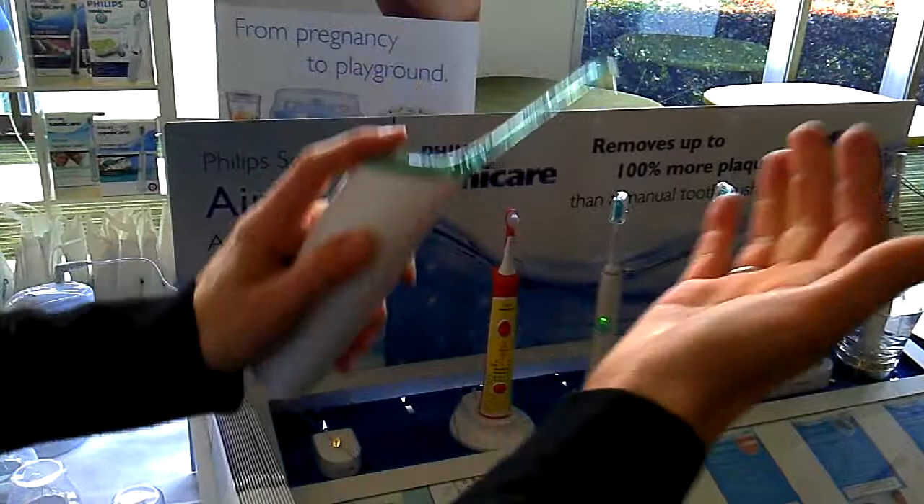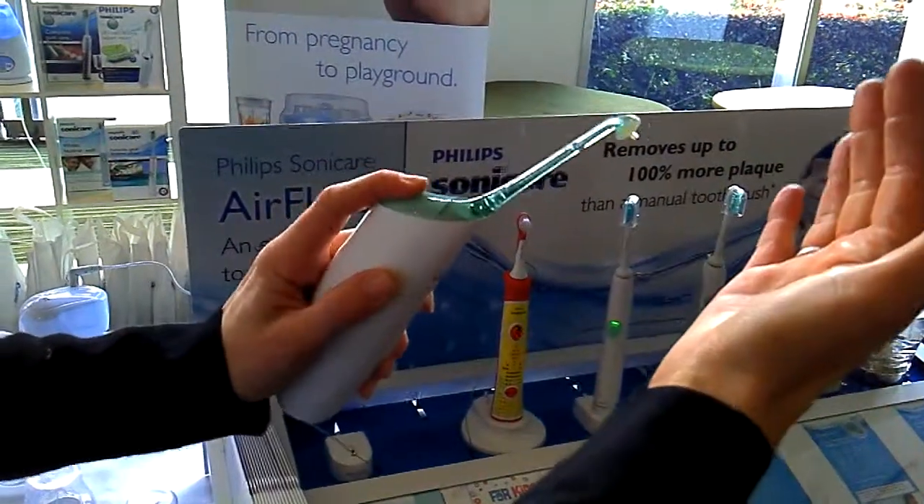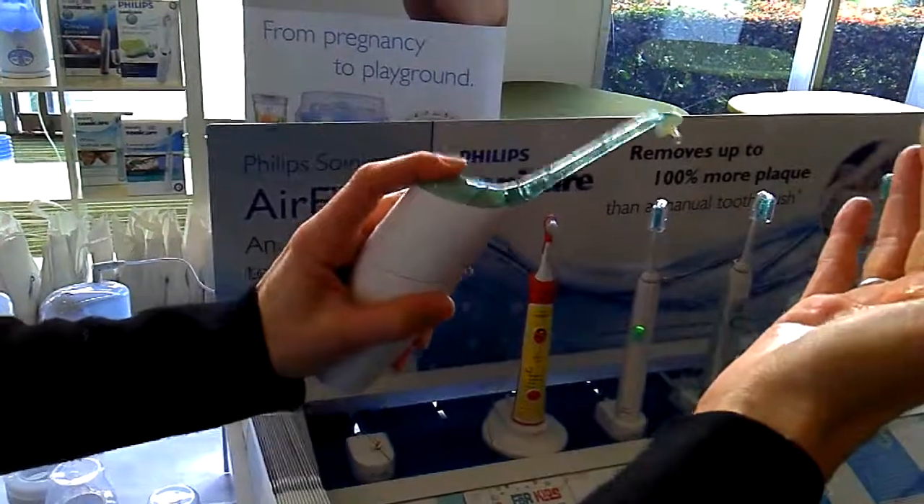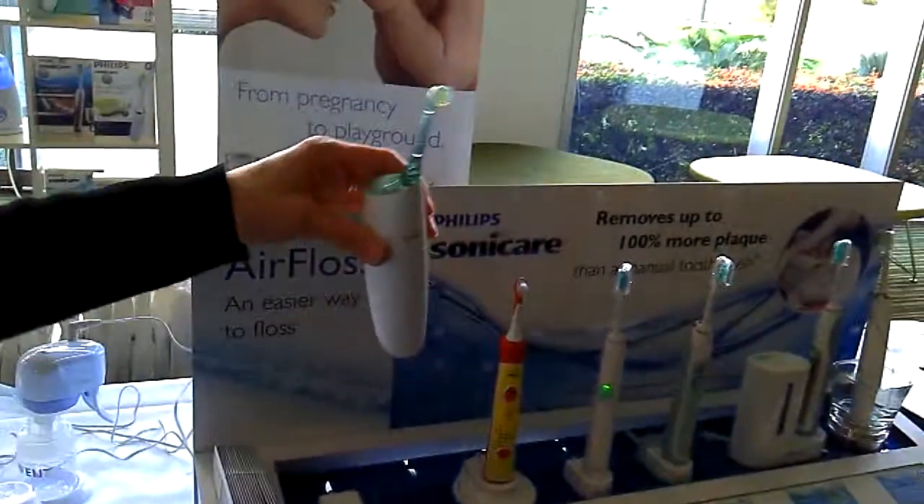Simply fill the canister with water, position between your teeth and off you go. There goes all that nasty plaque and food.